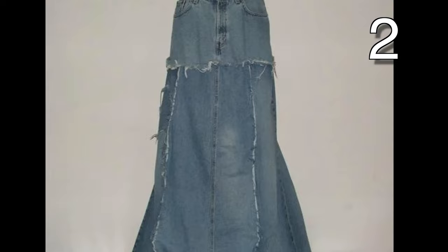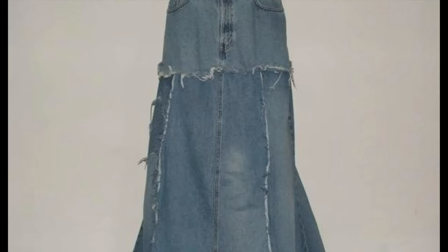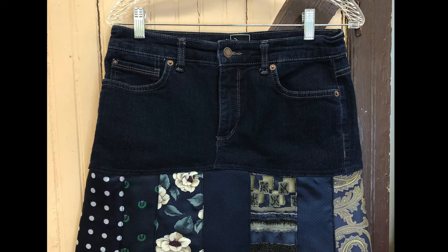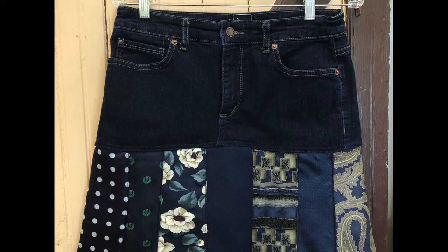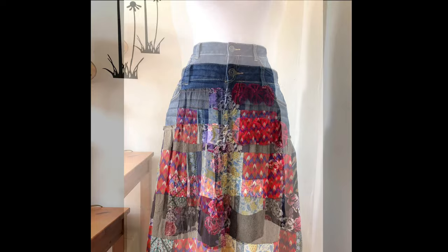Vote for your favorite in the comments below. Cut the top off of your old jeans and use it as the waistband for your patchwork skirt. If you haven't seen my patchwork video, be sure to watch it after this — I'll link it at the end.